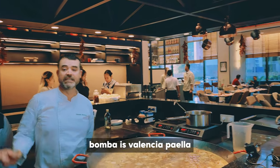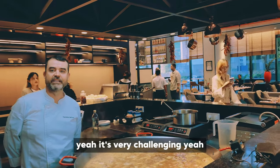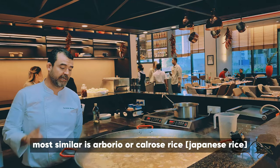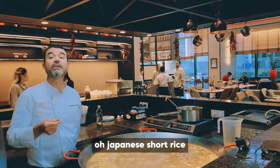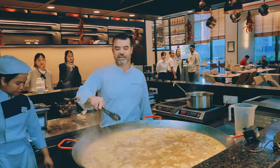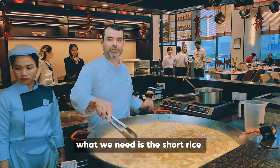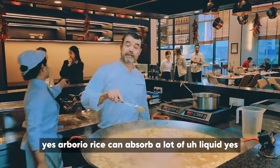Valencian. Yeah, that's why it's the Valencian paella. But here it's very challenging. Most similar is Arborio or Calros — oh, Calros — Japanese short rice. Yeah. This is very similar to our Spanish rice. But what we need is rice that can absorb the flavor. Arborio rice can absorb a lot of liquid. Most important for paella.